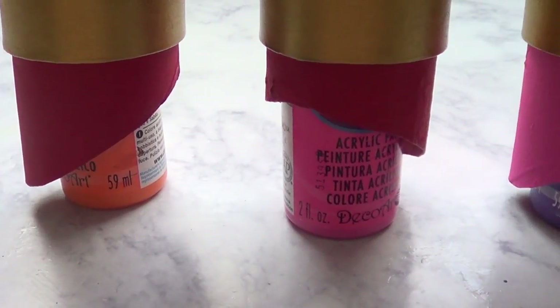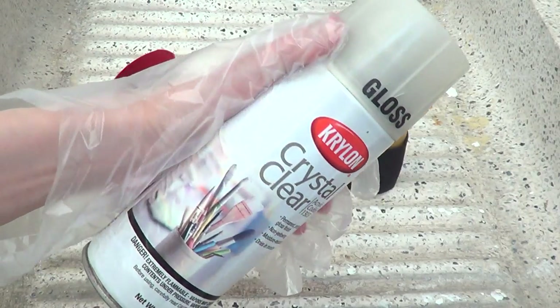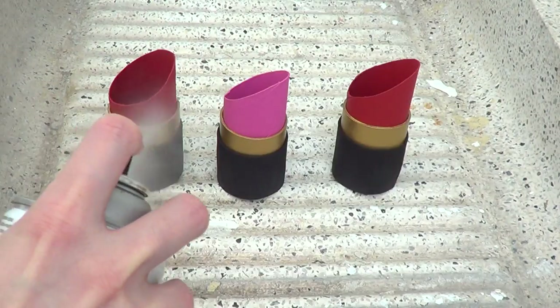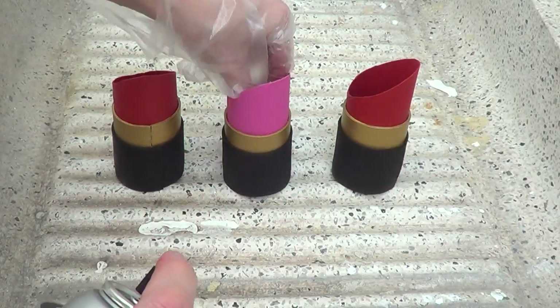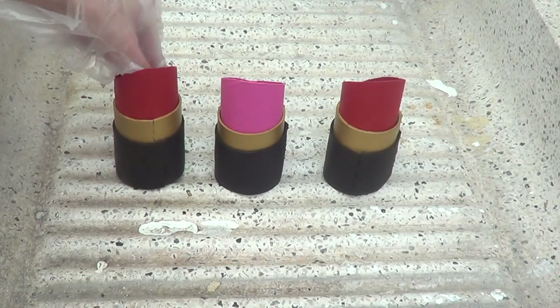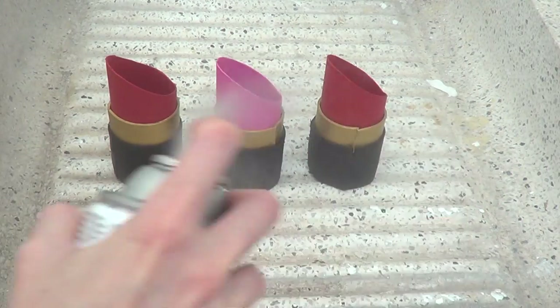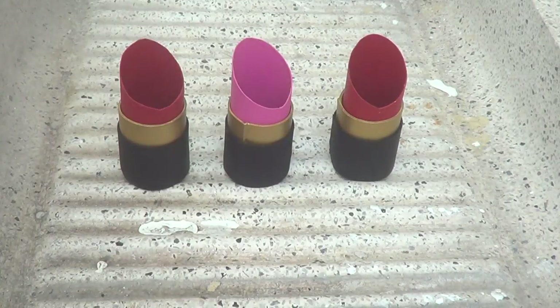To let them dry, I just place them upside down over these bottles of acrylic paint until they're dry. Once that part is dry, I'm protecting the design and adding a shine with a gloss spray. I'm using gloves and working outside because the scent on this one is intense. I'm covering the whole thing, giving it three coats until it's got a shine I really like.